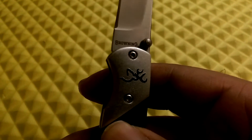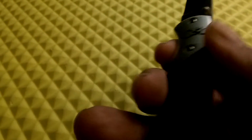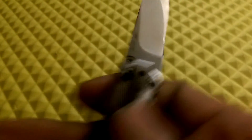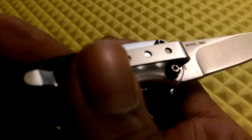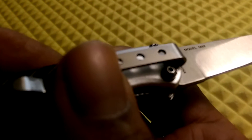It has the Browning name on the blade tang and the logo on the bolster. It has a really fine, good fit and finish, as you'd expect from Browning, even though it's made in China. The model number on this one is 56625.